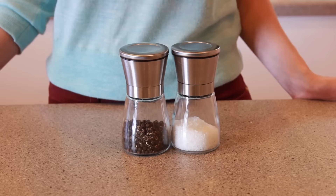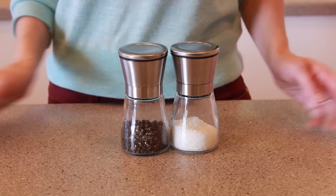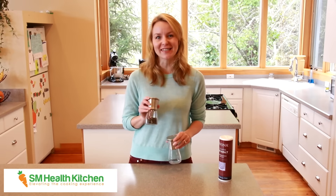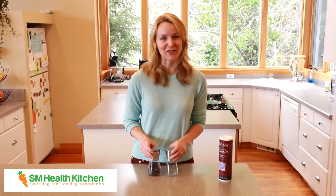Hi, my name is Faye and these are the SM Health Kitchen Salt and Pepper Grinders. Using freshly ground salt and pepper is one of the easiest ways to add lots of flavor to your food.